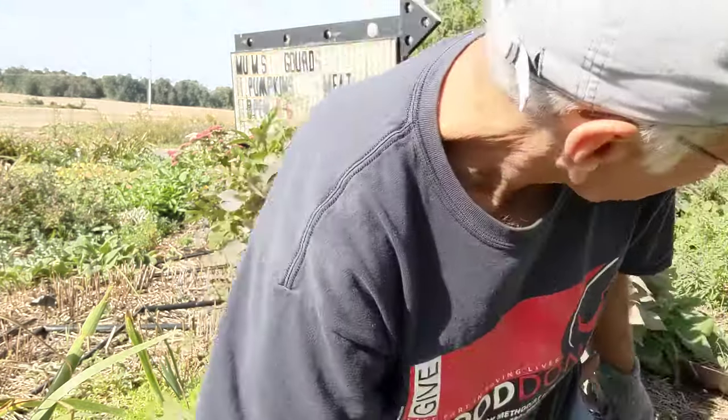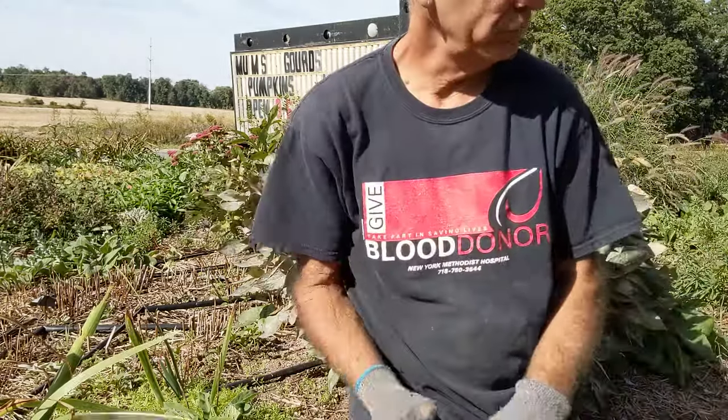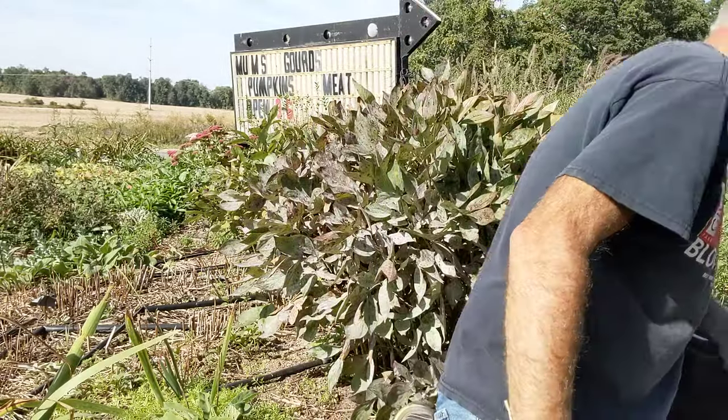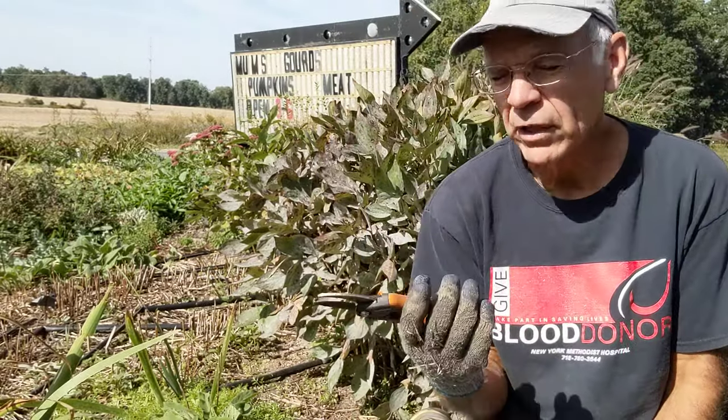So you'll need your tools — obviously a spade, you're going to have to have that. You're going to want to have your clippers so you can cut down all the foliage first.